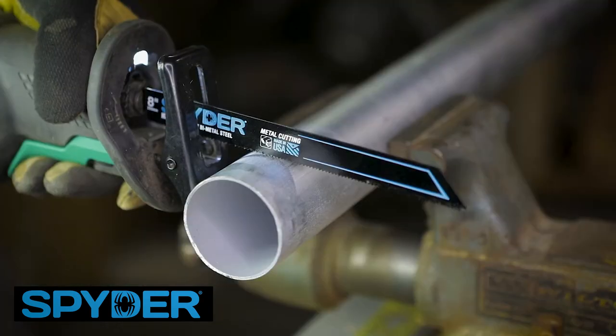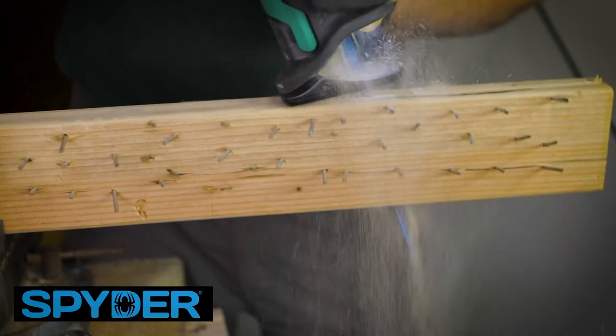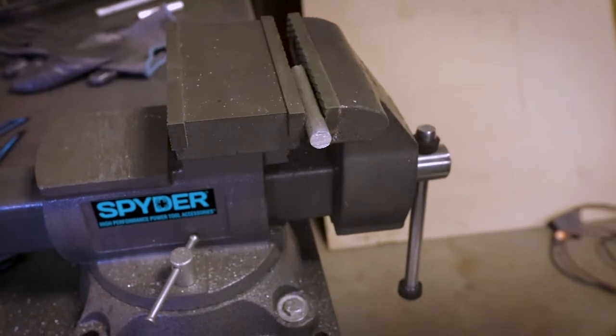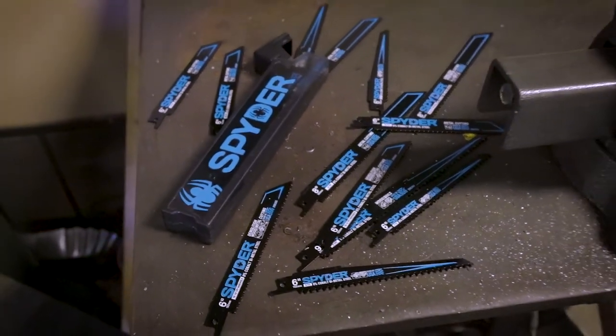Made in the USA, these blades make up to 10 times more cuts than standard bimetal blades and can cut 3 times faster on nail-embedded wood, steel, and in demolition applications. Cut faster, longer, with the Spyder Black Series Bimetal Reciprocating Saw Blades.